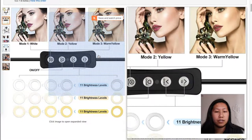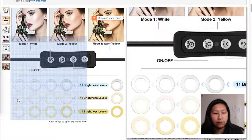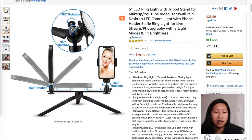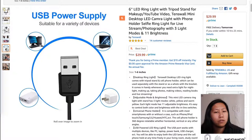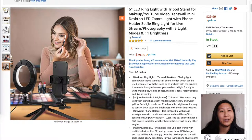From the listing you can see the three different modes: white, yellow, and warm yellow, with 11 modes of brightness through the different rings for each mode. It comes with 360 rotation on both the camera linkage and the light, and the USB power supply delivers power to the light, so it's rechargeable which is nice and it doesn't take batteries — because my Ulanzi light actually does take batteries.